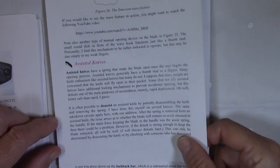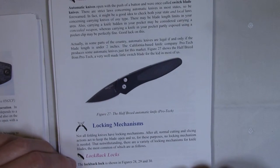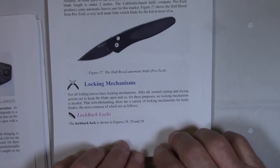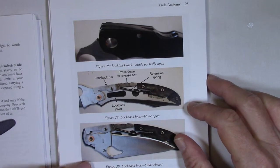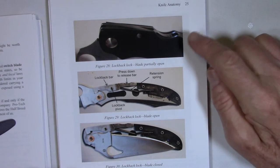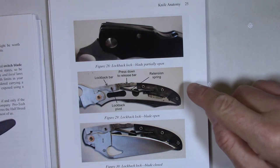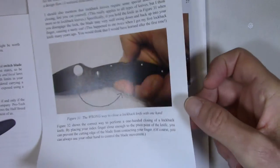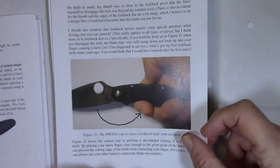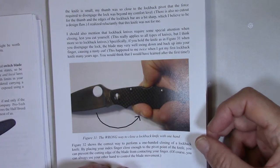I talk about assisted knives, what they are, and automatic knives. Then I cover locking mechanisms with pictures of both the outsides and the insides — a lock back from the top, inside with the blade open, inside with the blade closed, and how it works. One really useful tip I learned the hard way is how to close a lock back and how not to close it.